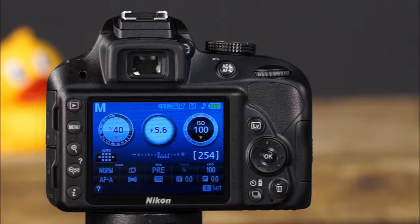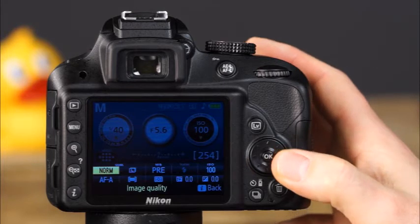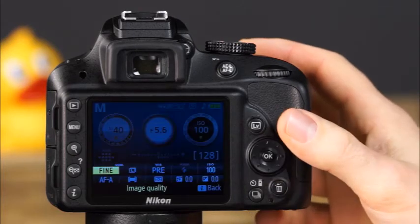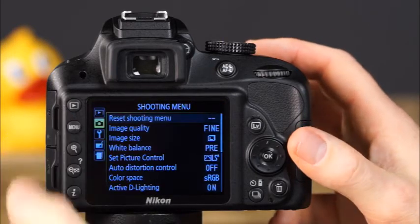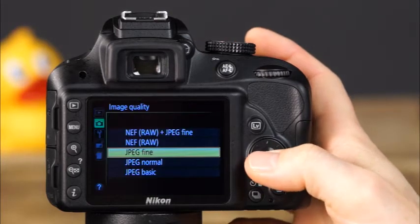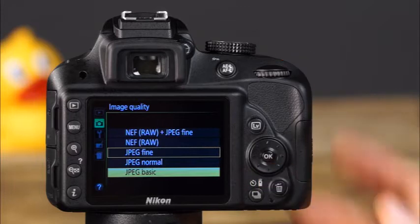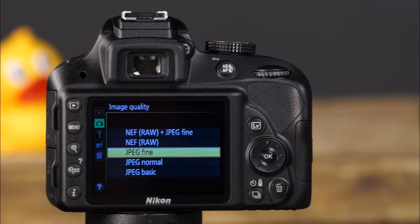To select the image quality settings on the D3300, the fastest method is to press the I button and use the multi-selector to choose the image quality option. Press OK to view the options, use the multi-selector to make your selection, and press OK. You can also select image quality through the shooting menu. There are three different JPEG options: basic, normal, and fine.